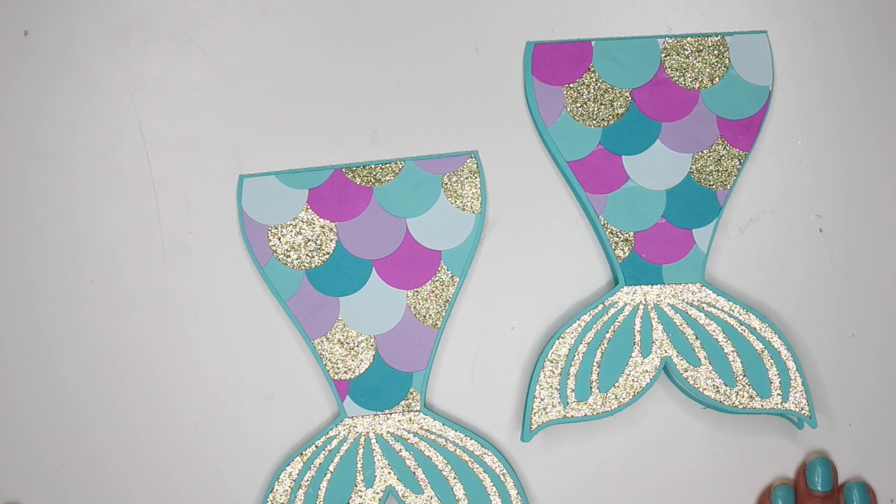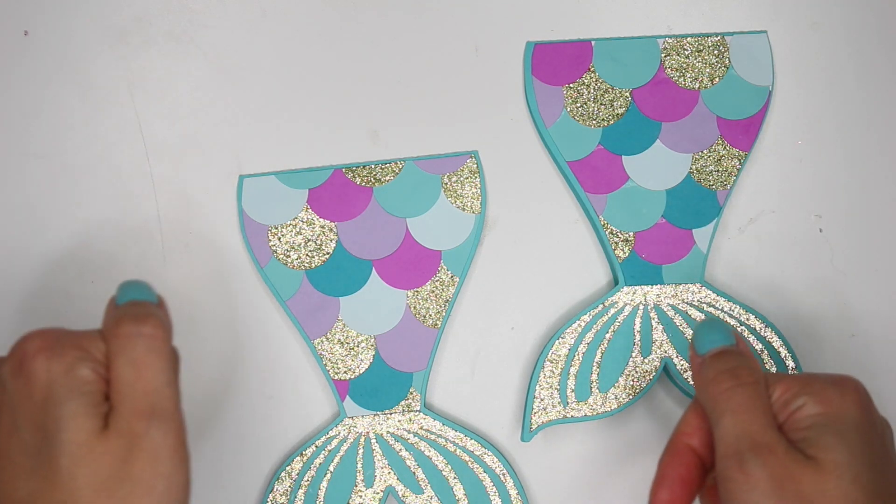Hey guys! It's Karolina here from Karolina's Crafts and welcome back to my channel. If you are new, welcome to my channel. I hope you guys like what you see, and if you're not yet subscribed, don't forget to click that red subscribe button down below.